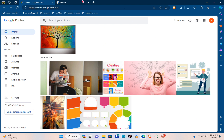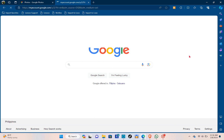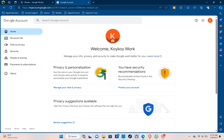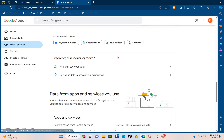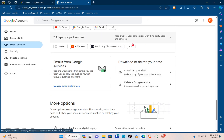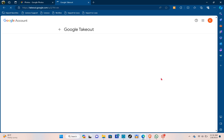Open a new tab, type google.com, and make sure you are using the same account. Click on your profile at the top right-hand corner of your screen, then click on Manage your Google Account. From the left side of your screen, select Data and Privacy, then scroll down until you can see the option to download your data.